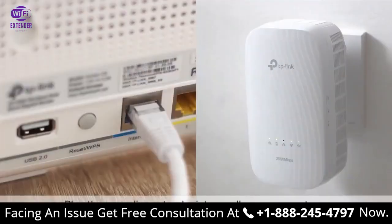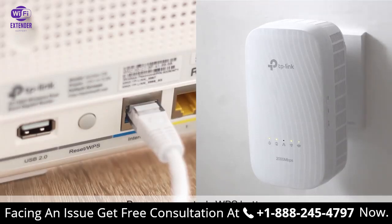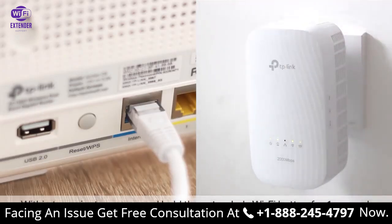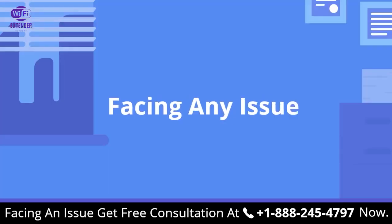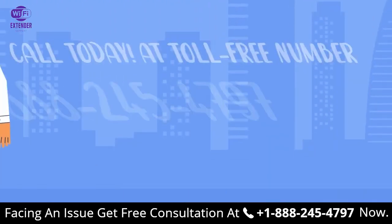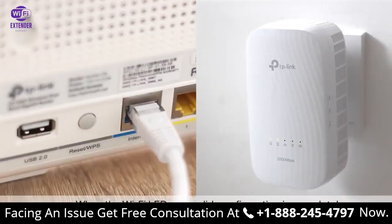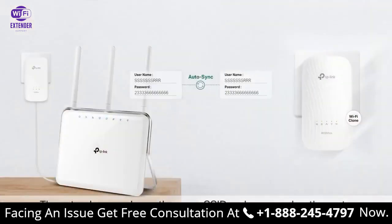First, plug the Powerline Extender into a wall near your router. Press your router's WPS button. Within two minutes, press and hold the extender's Wi-Fi button for one second. The extender's Wi-Fi LEDs will begin to blink. When the Wi-Fi LEDs are solid, configuration is complete — that's it! The extender now shares the same SSID and password as the router. Go ahead and relocate the extender wherever you need it, on the same circuits.